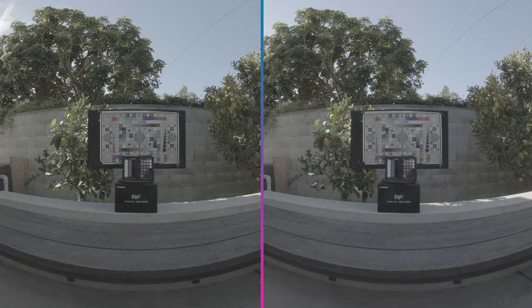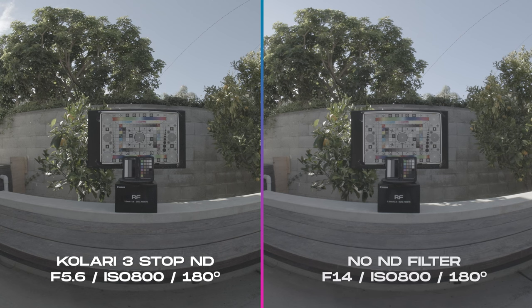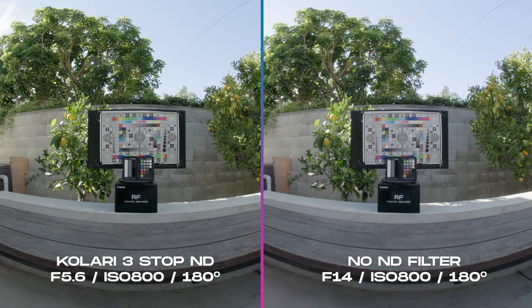On the left, we have the Konari clip-in 3-stop ND filter — aperture at f/5.6, ISO at 800, and a 180-degree shutter angle. On the right, no ND filter — aperture at f/14, ISO also at 800, 180-degree shutter angle. Let's apply Canon's official color grade on the log footage. As you see on the color chart, there is no color cast on the Konari filter. The Konari filter is 100% American-made in New Jersey. The quality is always top-notch — you can't tell there is an ND filter added right in front of the sensor.